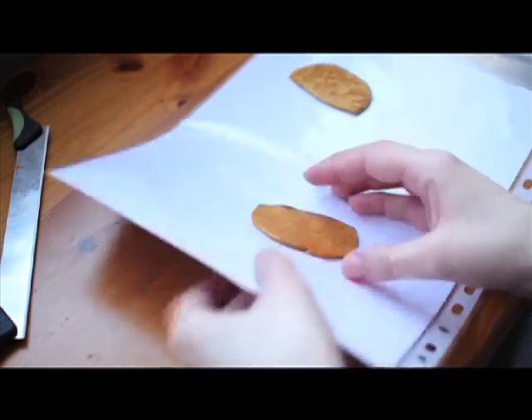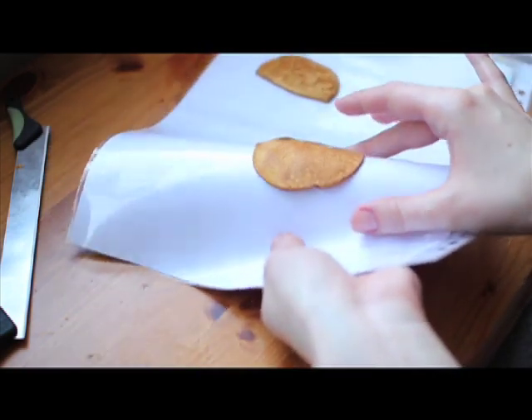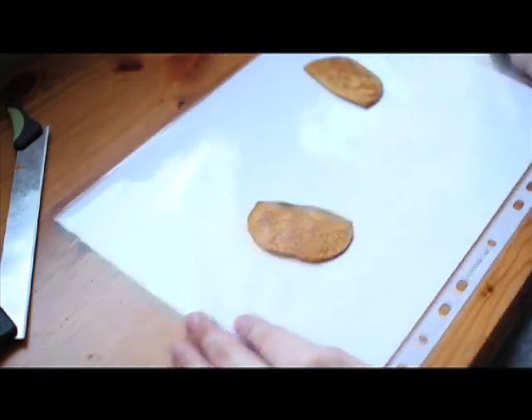So there you go, now it's all smooth. And if you're not really sure that it's smooth enough, you can make it even smoother with your rolling pin.